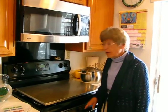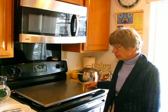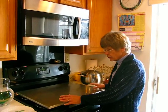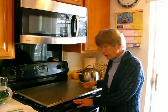Hi, it's Hava and today I'd like to show you a water blech. A water blech is used on the stove to keep pre-cooked food warm for Shabbos. This one is a four-burner blech — it covers all four burners and is suitable for gas and electric stoves.